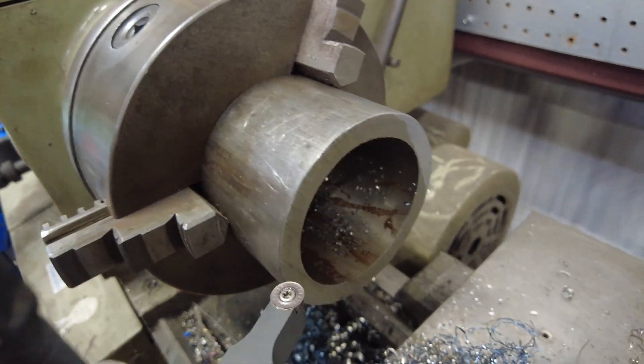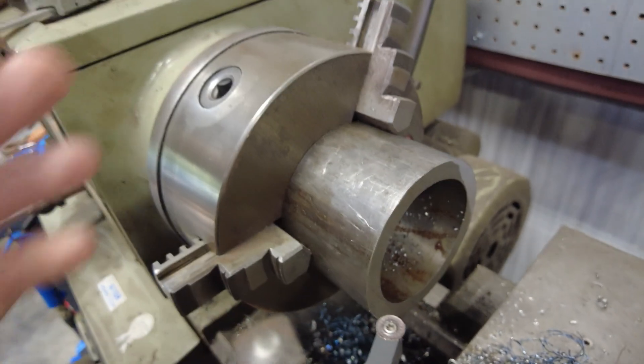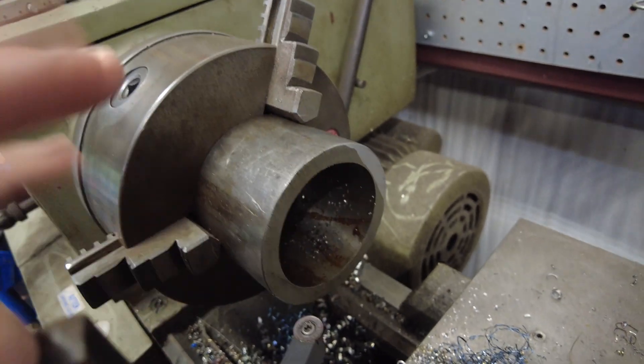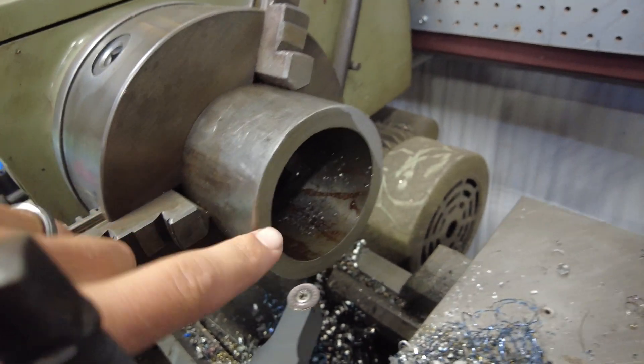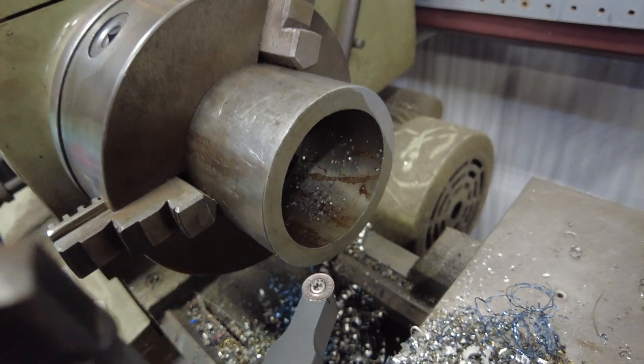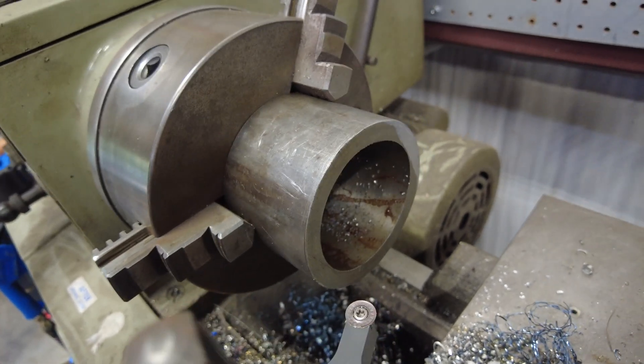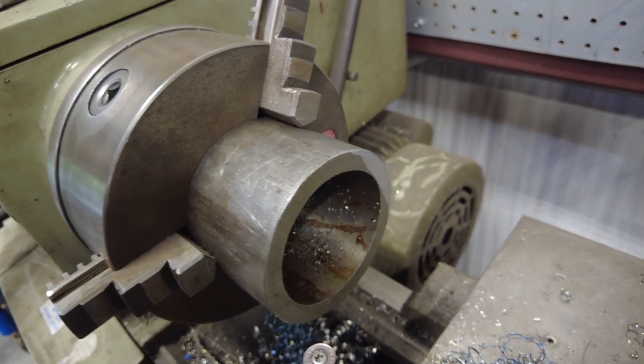We've got our sleeve in the lathe. We're going to face off one side, flip it around and chuck it up. We're going to get our inner dimensions right, turn our outer dimensions down a little bit, then cut it to length and weld it up.